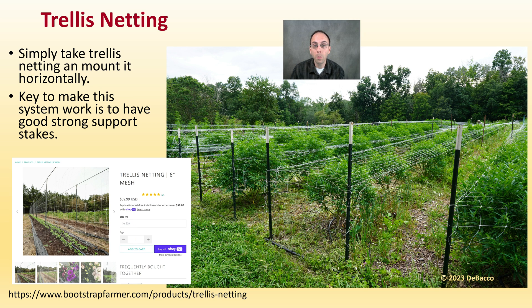The plant support system they utilize is trellis netting. They simply take trellis netting and mount it horizontally using a modified screen of green method. The key to making this system work is the heavy duty metal stakes used on the ends and throughout the field to give it support. Hopefully you find this information useful and interesting — here we go out to the field.